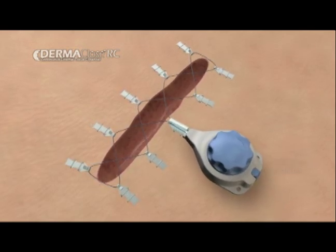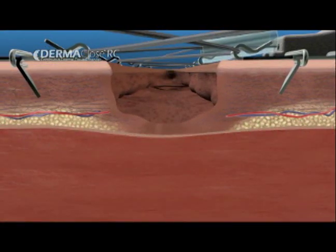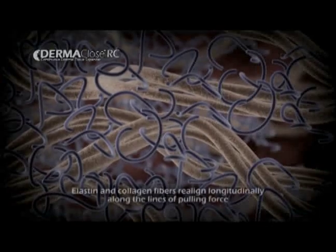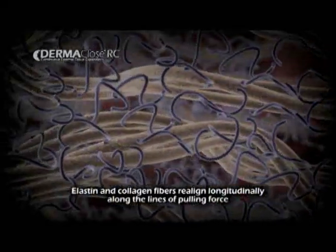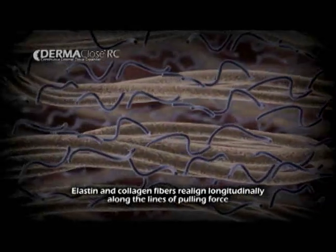Immediately, Dermaclose will begin to exert 1.2 kg of tension on the tissue adjacent to the wound. No additional tightening is required. The collagen and elastin bundles will begin to realign longitudinally, expanding the tissue to cover the wound.